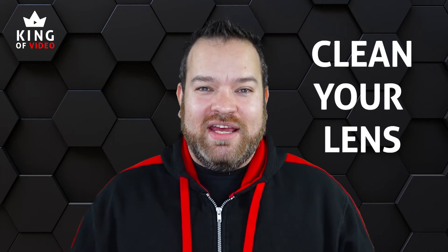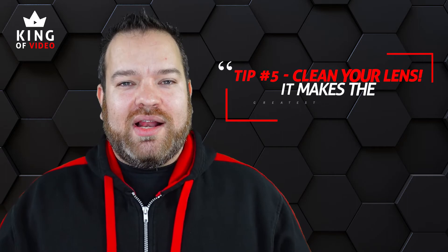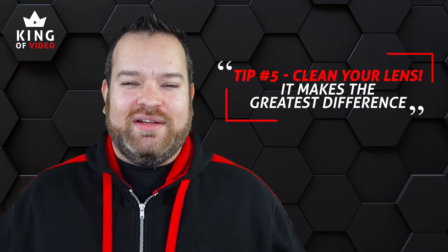Tip number five — probably the most important tip — is going to change your life, and that is to clean your lens. Everybody forgets this but it makes the biggest difference. When you're opening your MacBook you're pressing against the lens with your oily fingers, so the lens just gets dirty. I get something to clean my lens — even just a thumb rub honestly makes an unbelievable difference. I can tell when someone has a dirty lens just by looking at their shot, it's so bad. Clean your lens — tip number five — it will change your world.